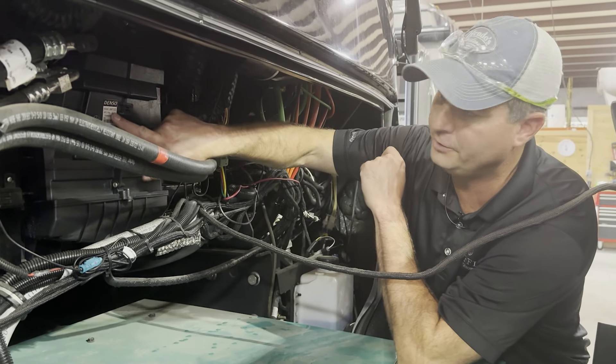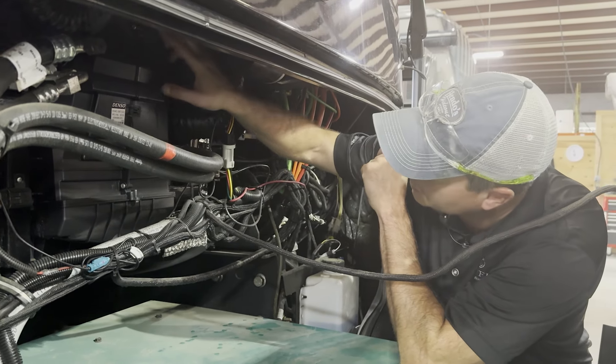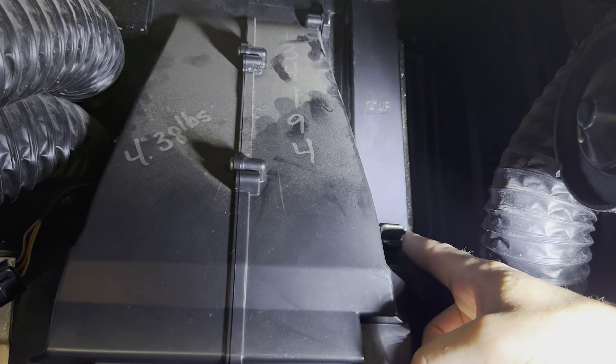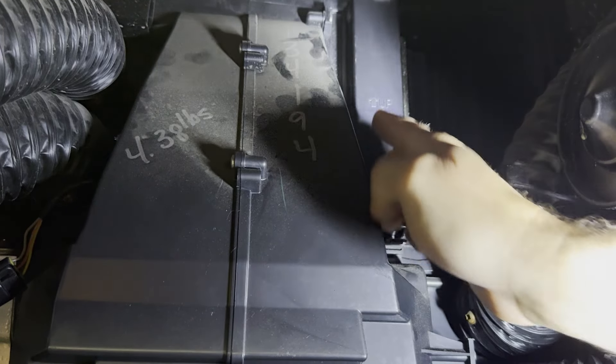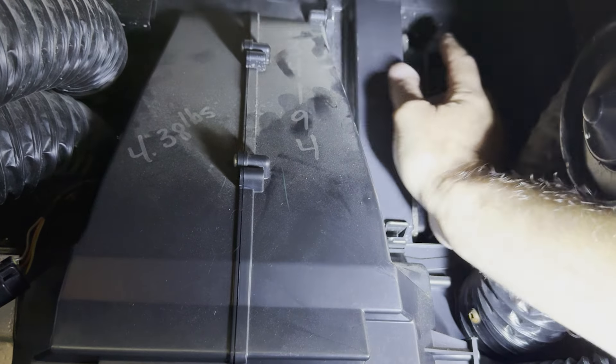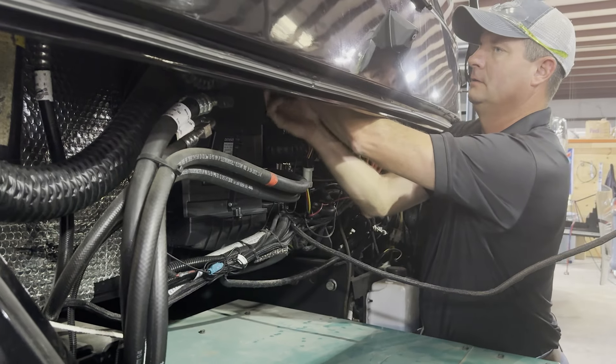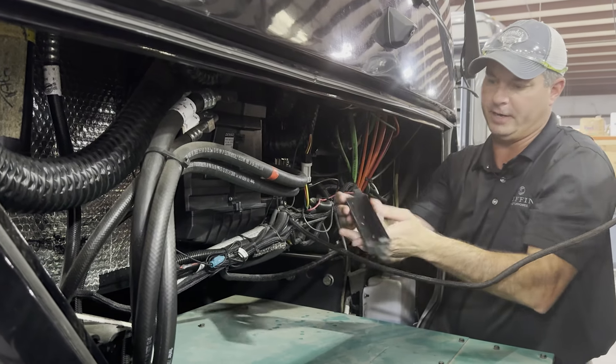Now if you find your Denso unit here, you want to look in the top right corner and you'll have a little cover that's got two latches on it — top and bottom. All we want to do is pop these latches and pull our cover out.